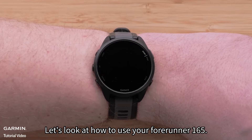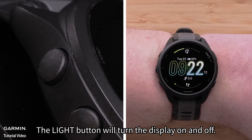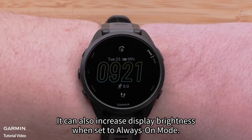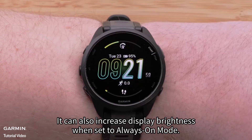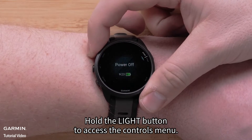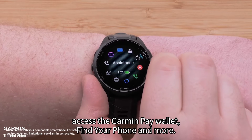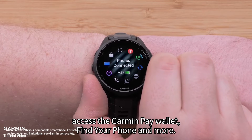Let's look at how to use your Forerunner 165. The light button will turn the display on and off. It can also increase display brightness when set to always-on mode. Hold the light button to access the controls menu. This lets you lock the watch, trigger assistance, access the Garmin Pay wallet, find your phone, and more.